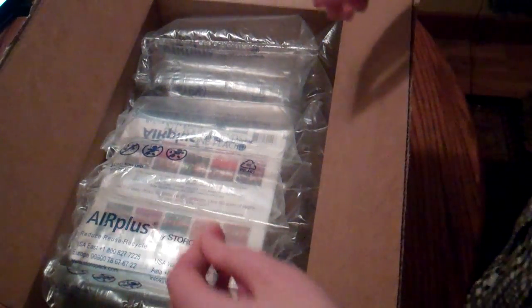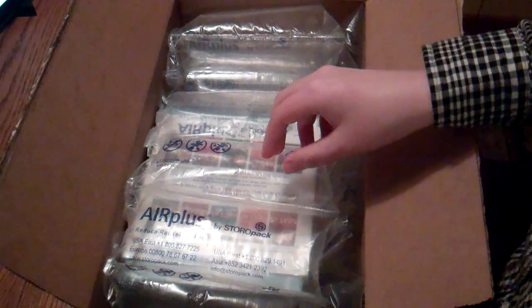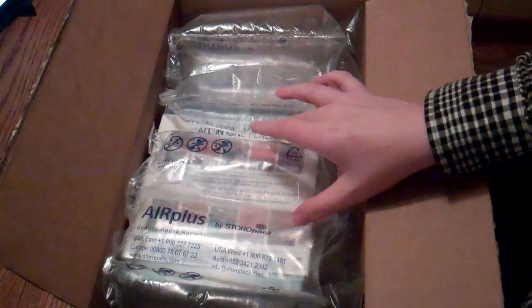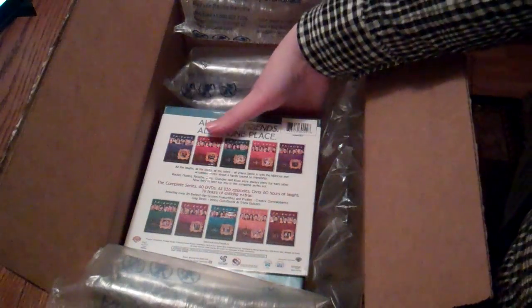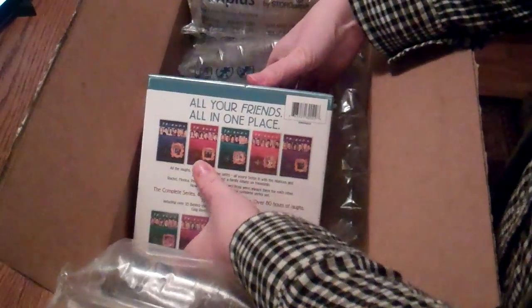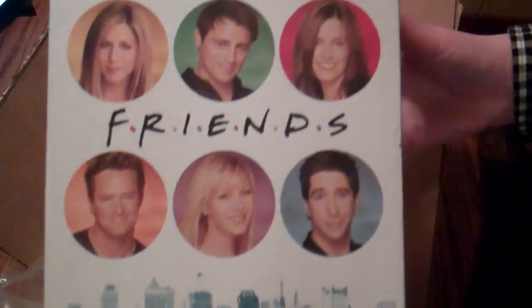Hello, this is Sarah with Mulkey Films and today you're going to be watching an unboxing of the new 2013 packaging of the Friends Complete series. This was a product that was on Amazon and it kind of had gotten mixed reviews on the quality of the red box set. So they've come out with a new white box set, and this is what it looks like.